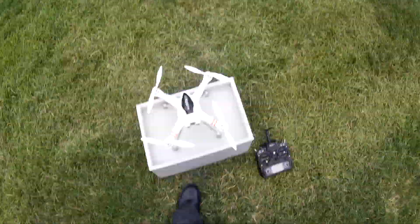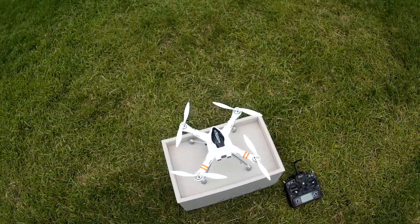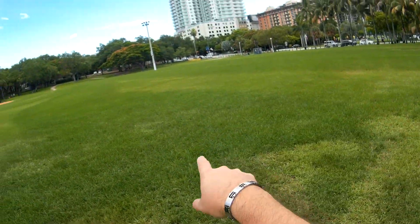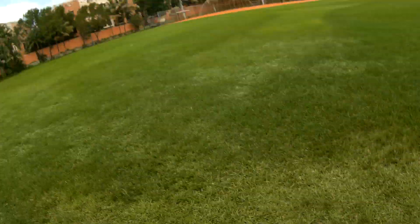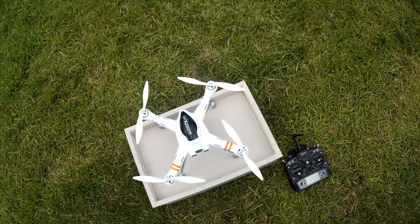Alright, day three, Peacock Park. Installed Mission Planner. I actually added up five waypoints and a landing from my home. I went to this address here based on Google Maps, so we're going to see how that does.